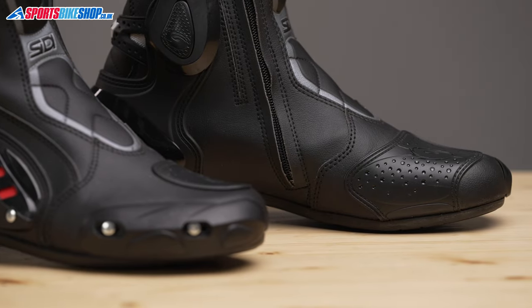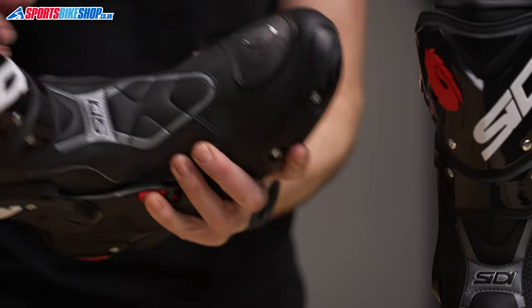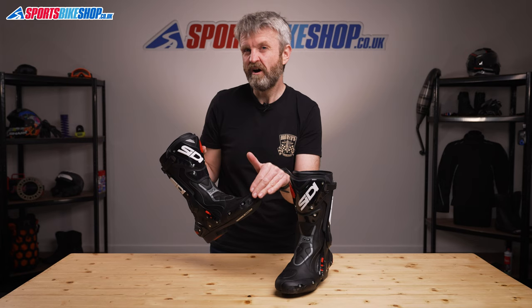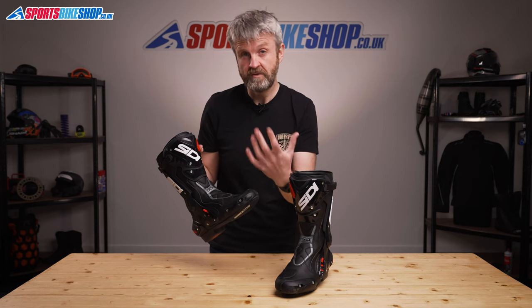A protector to stop the gear lever wearing through the upper is a common feature on bike boots, as are the toe sliders. On these boots, they're really easy to replace, but they're also hard wearing, so it should take a while before you need to worry about that.